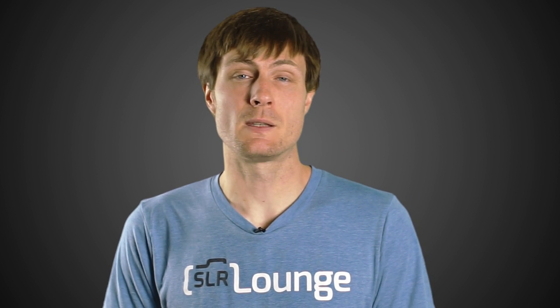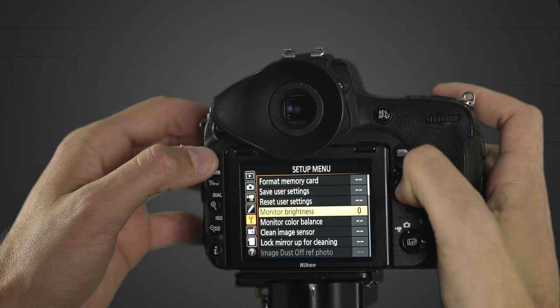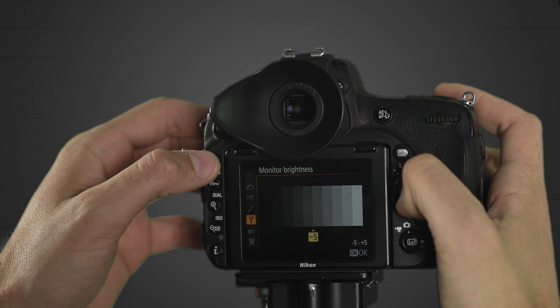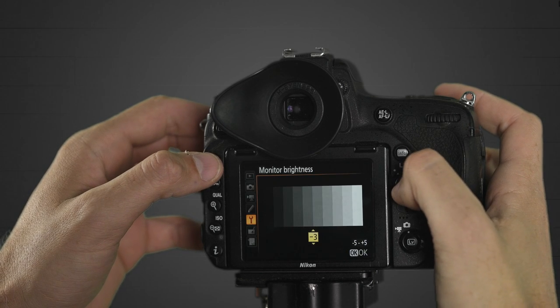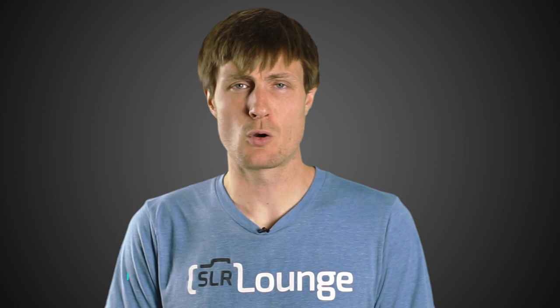Your camera LCD brightness is another option — you can turn that down if your LCD is on. On Canon, Nikon, and Sony you can turn it down to negative two or negative three, and Nikon goes all the way down to negative five. If you have mastered the use of your histogram, you can gauge your exposure even if the brightness of your LCD is turned way down. Especially towards the end of a wedding reception indoors, you can turn it down to negative three or four and still nail your exposures using the histogram.